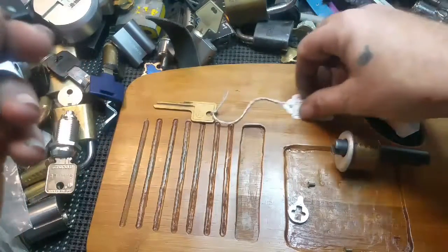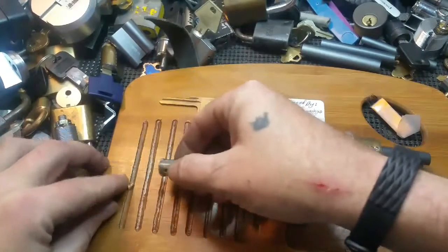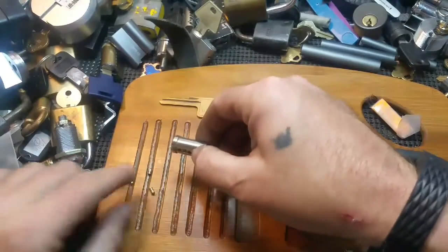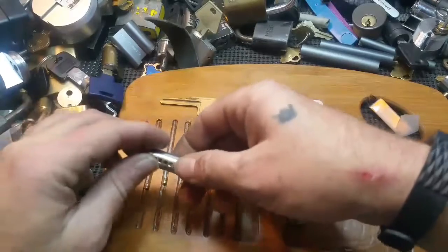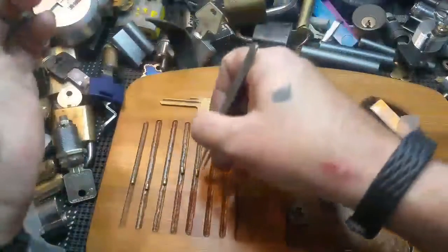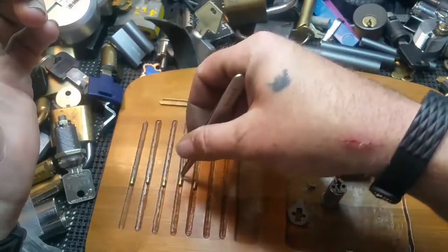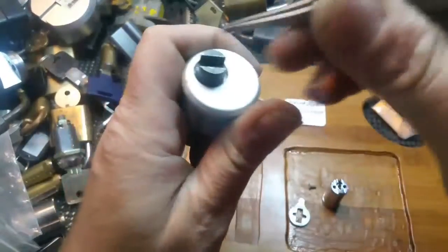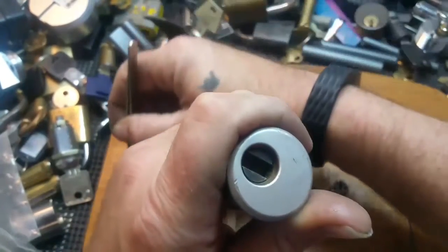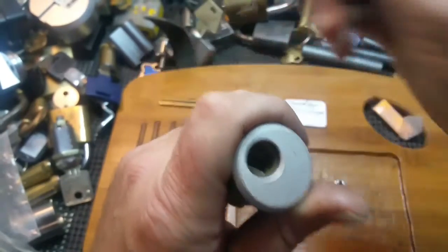I'll money it back before I send it out. Serrated, serrated, serrated, serrated. See what's up top — looks like serrated. Another serrated.